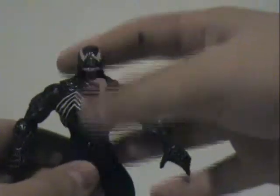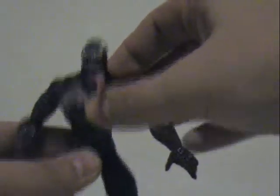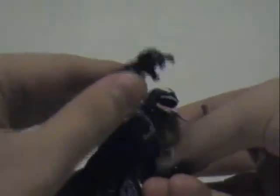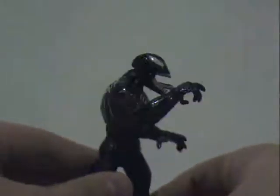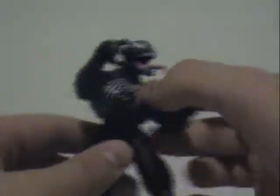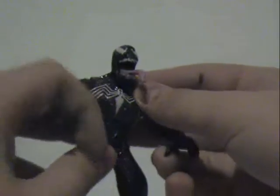Something really interesting is the fact that this moves — you can actually rotate the chest, like to block certain stuff. Like if you're going to get attacked or something like that.